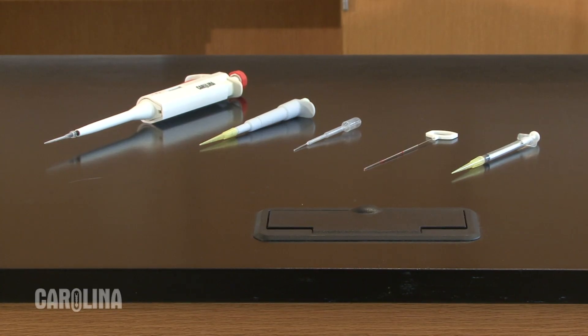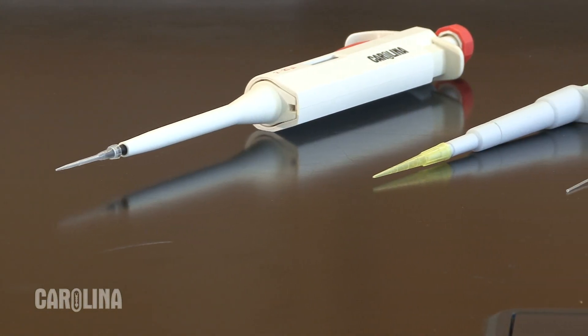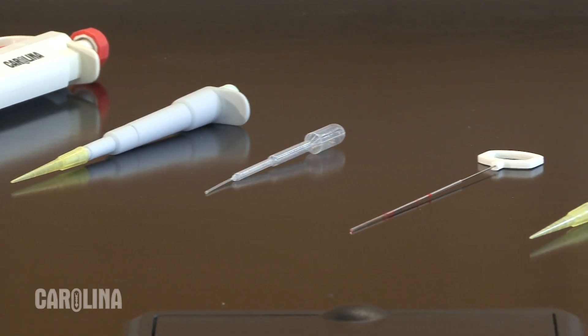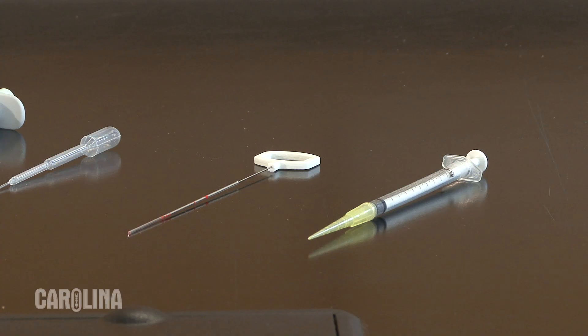How well you load the gel affects the quality of your final results. There are five devices available from Carolina for loading gels: an adjustable pipette, a fixed volume pipette, a needle nose disposable bulb pipette, a wire trawl, and a one milliliter syringe with rubber tubing on the tip. I will review the gel loading process with each of these devices.